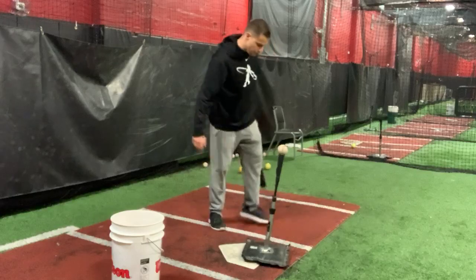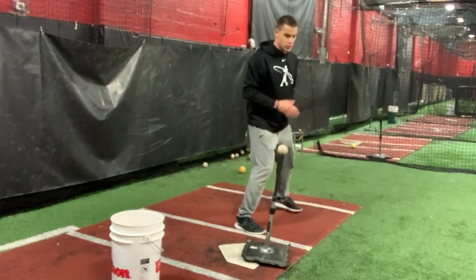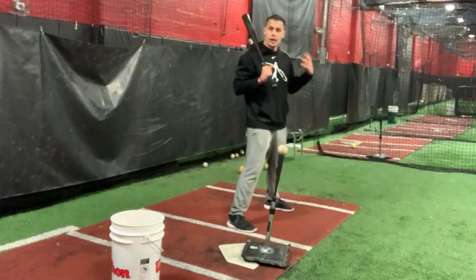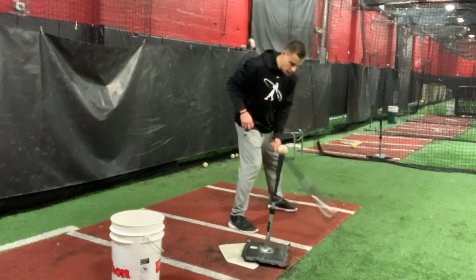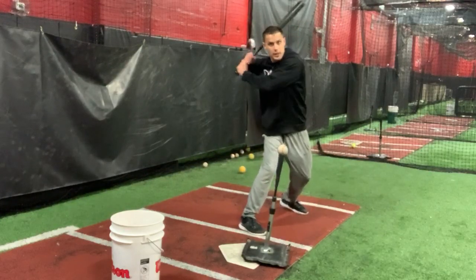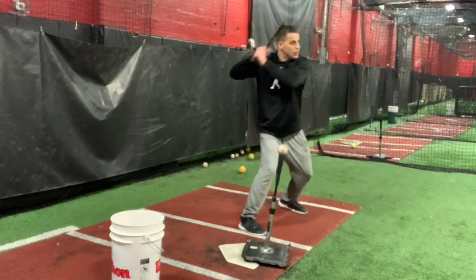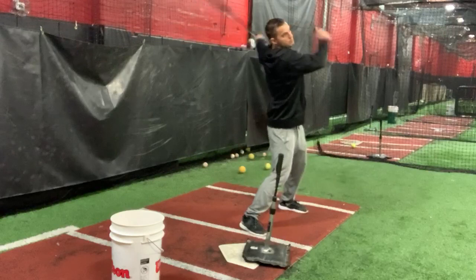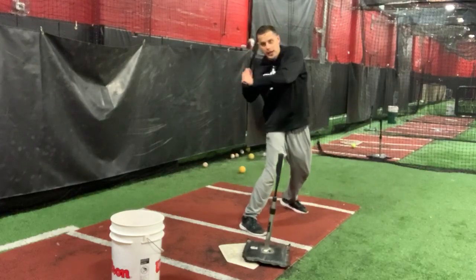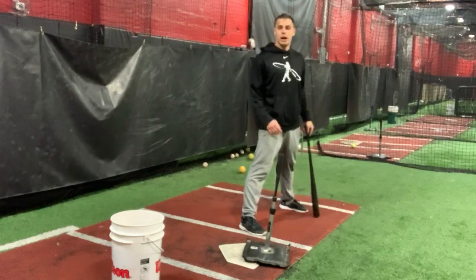Put your feet square, chest square towards the back. The rules of this drill: you cannot move your feet, but you can use your legs. What this drill is going to force me to do is get back here and turn the barrel — that part of the swing that you just saw. So right here, load up, boom — trying to hit a line drive right to that back wall, turn the barrel tight, inside the ball, hit a line drive.